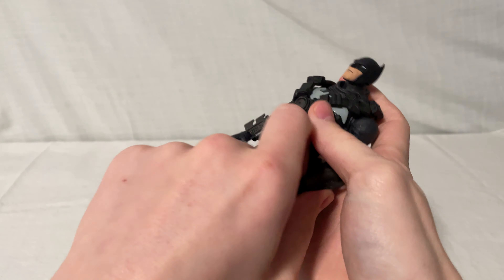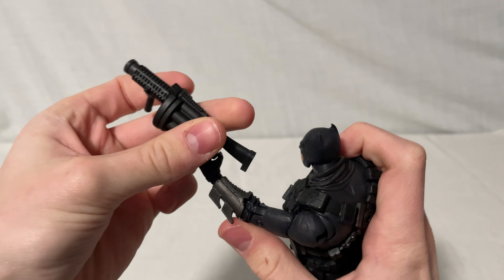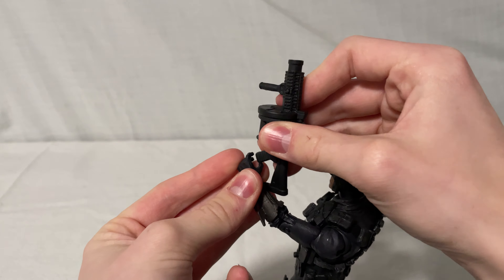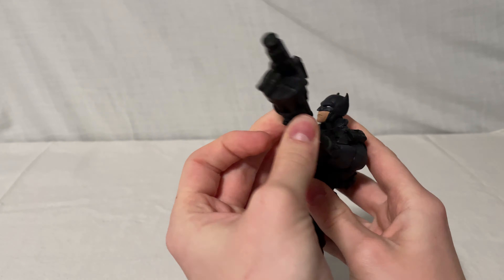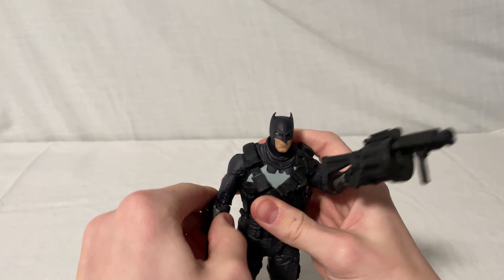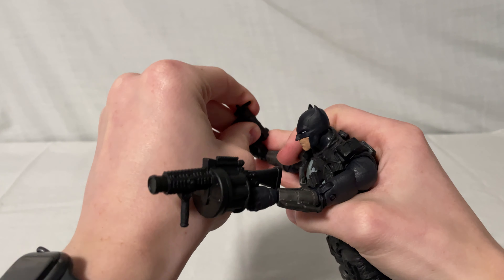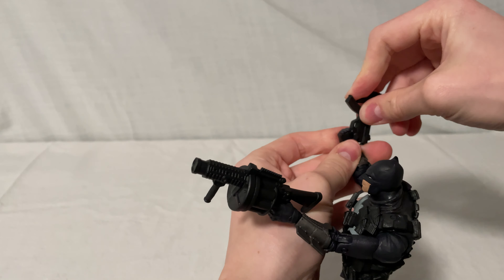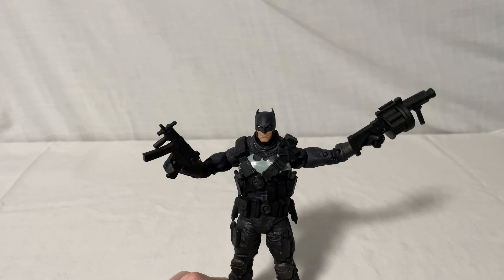He has the grenade launcher — I like to put this in his hand because it's kind of bent that way. You put it to the side and you can get your finger in the trigger, so that looks pretty cool. And then for the submachine gun, same thing. So those are pretty cool accessories overall — I really like them.